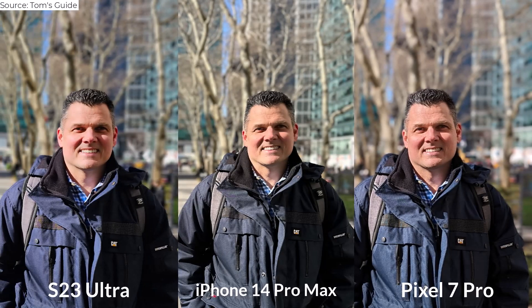In this portrait comparison, the Galaxy S23 Ultra delivers crisp detail in the blue jacket and hair without blowing out the face in the sun like previous Galaxy phones. The bokeh effect is a bit aggressive, blurring out the trees, though you can adjust that. By comparison, the iPhone 14 Pro is a bit too warm, but the Pixel 7 Pro does the best job with face and skin tone.